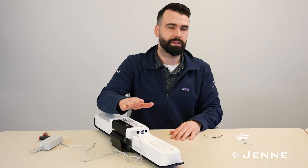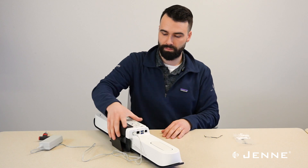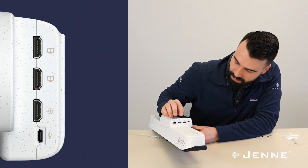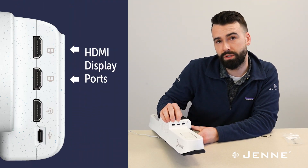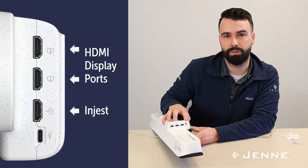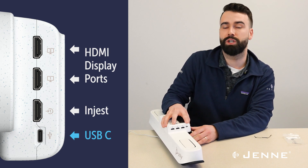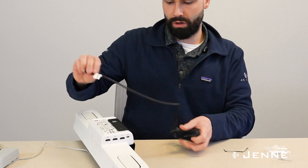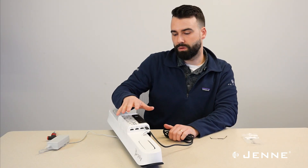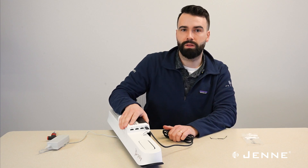That will actually be all for this side because we're going to connect the network connection to the actual PC. The other side is for displays if you are using this as just a BYOD room, but for our installation today, all we're going to do is connect to the USB-C port so that we can connect it back to the main G9 Plus compute. Now we're ready to mount this above the TV and get everything connected for the main compute and the TC10.